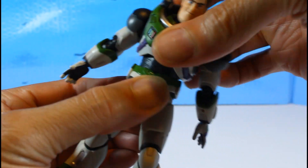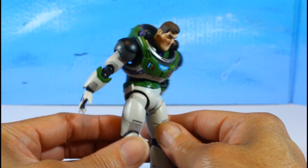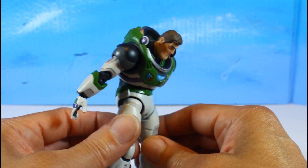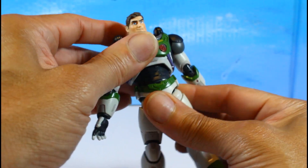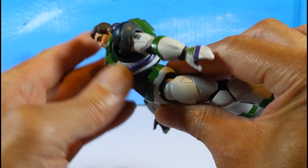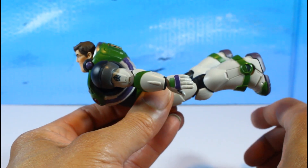He has a waist joint and this is a bulky figure, so the range is impressive. Between the two joints you can go back, which is necessary for flying poses. You can look up really well — that is sick.